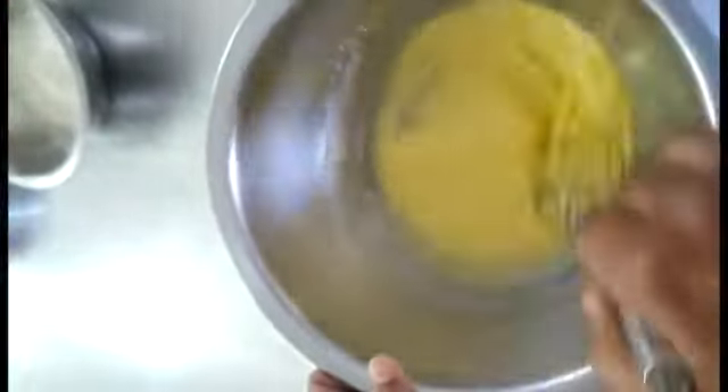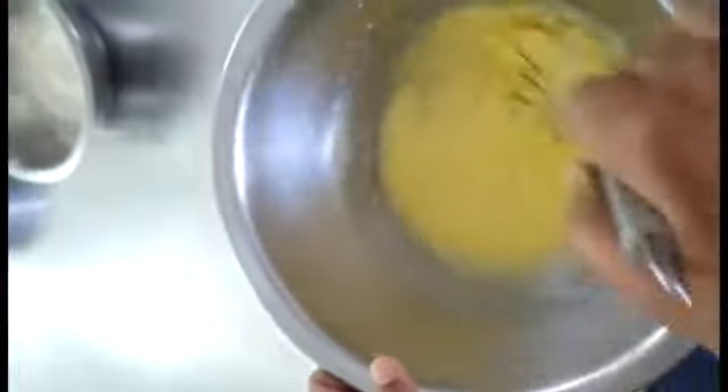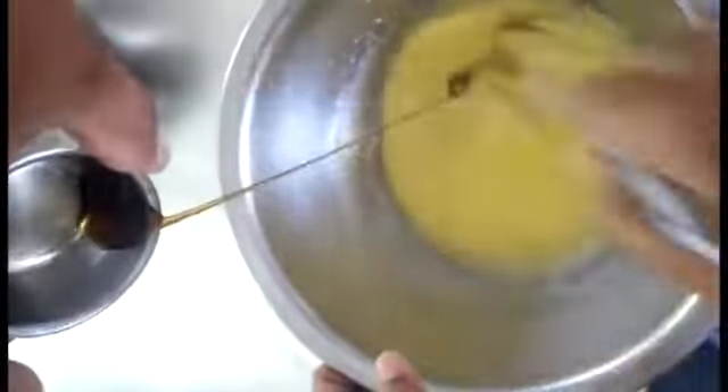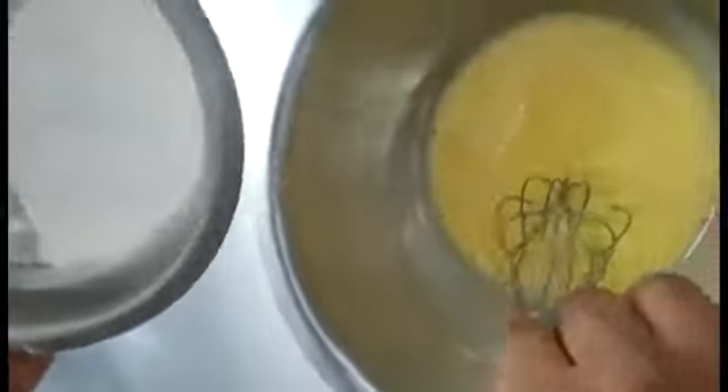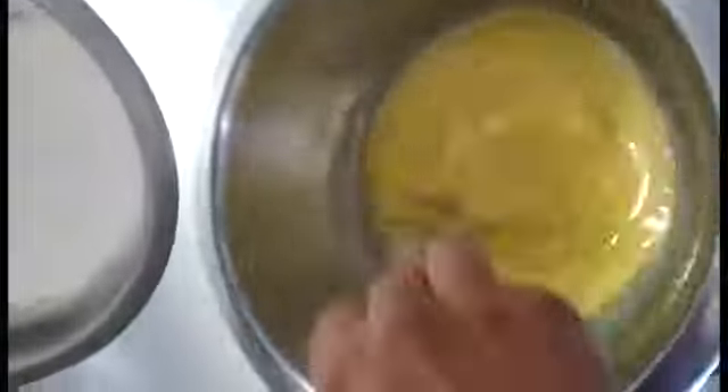After that the dry ingredients — refined flour and corn flour, 30 grams each — will be added. We have added 1 teaspoon of vanilla essence for making the Swiss roll batter. Now we will add the dry ingredients: refined flour and corn flour, 30 grams each, and we are mixing them with the egg yolk mixture.